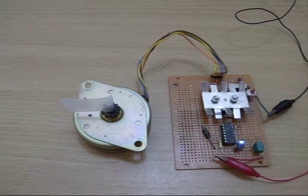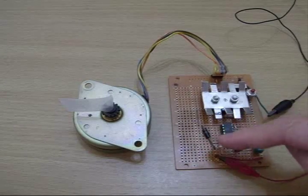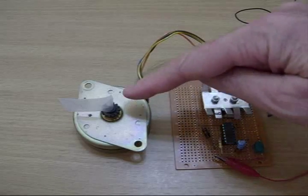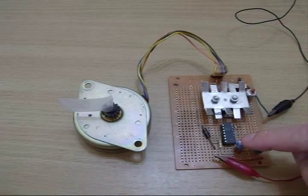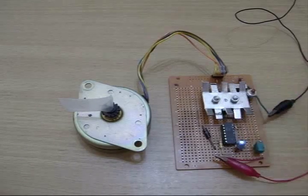The circuit board over here only has 8 components on it, and all these components down here are nothing more than a circuit to tell this thing how fast to move the motor. You can swap out the capacitor and this potentiometer to make it move faster and slower.